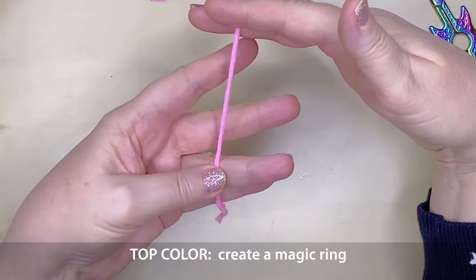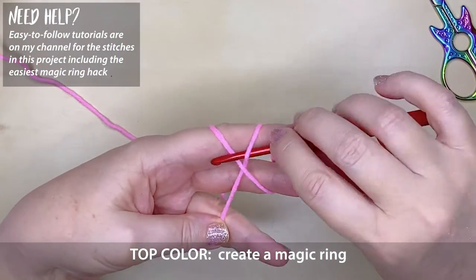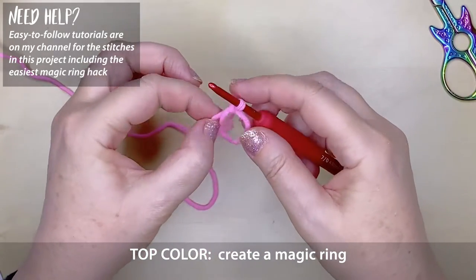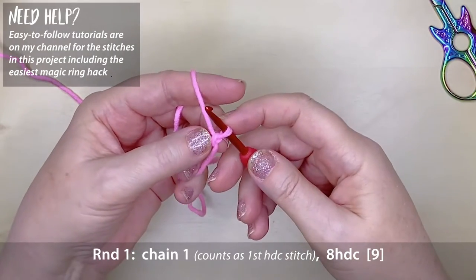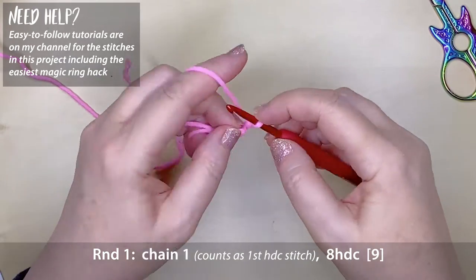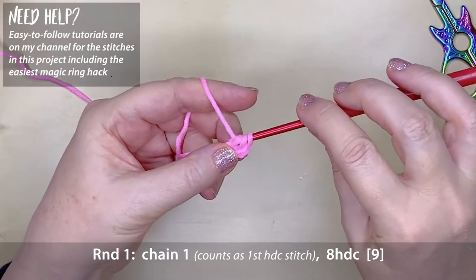To start, use the colour yarn for the top of your hat and create a magic ring. If you're not sure how to create a magic ring, I have two tutorials on my channel — one has a very easy hack. Round one is to chain one, which counts as your very first half double crochet, and then eight half double crochet stitches into that magic ring.